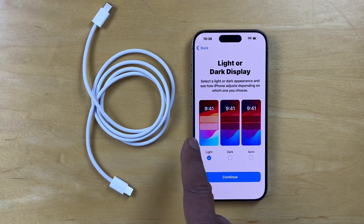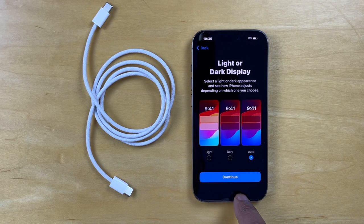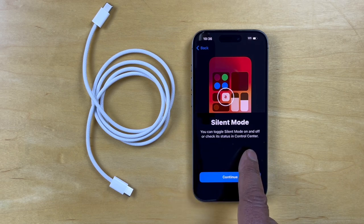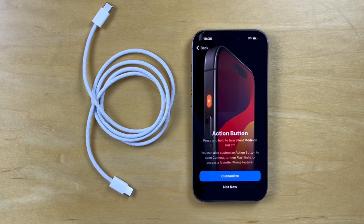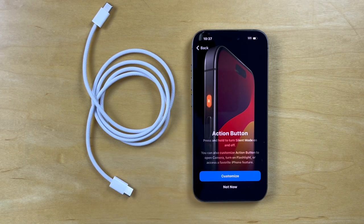And then you have to choose your display type: the light, dark, and auto. And I think I'm going to go with auto, so it adjusts automatically depending on how bright the background is. And you can toggle silent mode on and off with that button over there. It points out the action button on the top — press and hold to turn silent mode on and off. And you can also customize the action button to open the camera, turn on a flashlight, or other iPhone features. So we won't customize it now.